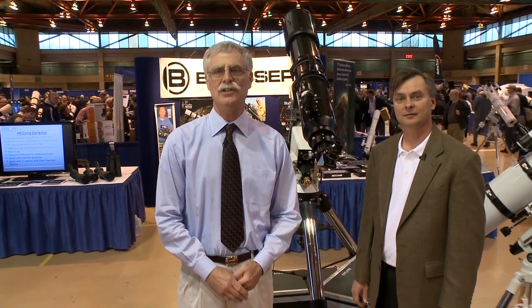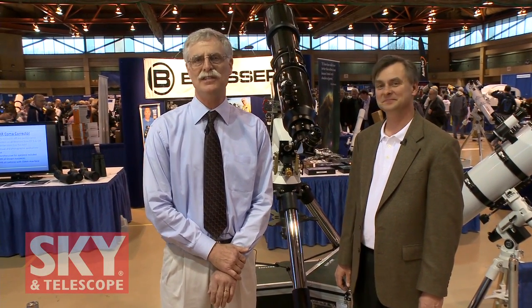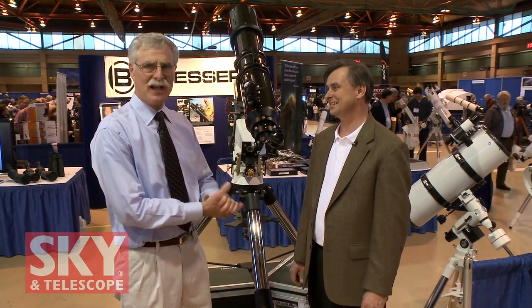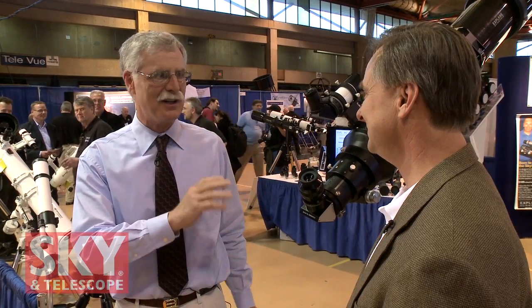I'm Dennis DiCicco, Senior Editor of Sky and Telescope magazine, here at the 2011 Northeast Astronomy Forum. I'm speaking with Scott Roberts, President of Explore Scientific. Scott is a long-time amateur astronomer and very well-known in the telescope business. He's got a lot of equipment here today — one of the biggest booths with a lot of new stuff. Give me the highlights of what's new.